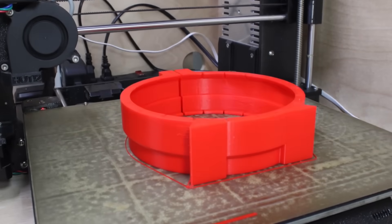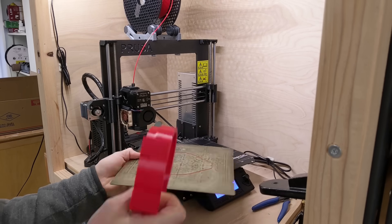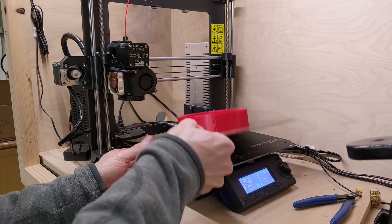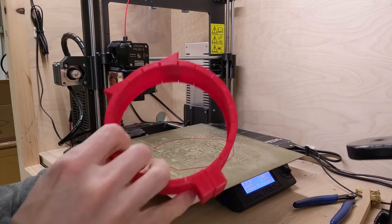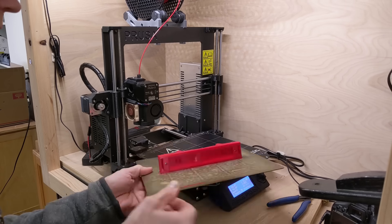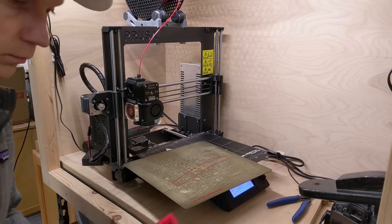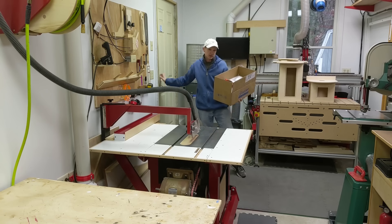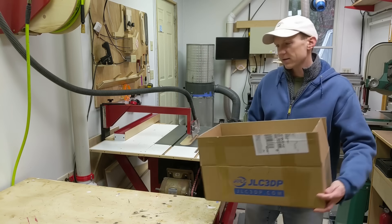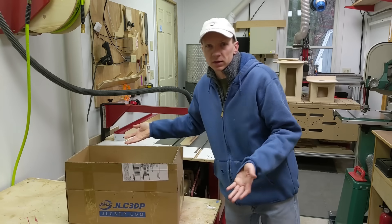A 3D printer is one of my favorite woodworking tools, especially when it comes to dust collection. I often need a pipe fitting or pipe adapter that you can't find in stores and it's not too difficult to design and 3D print those yourself. When I show 3D printed parts in my videos, I often get comments saying how unrelatable they are because they don't have a 3D printer themselves to make these parts.